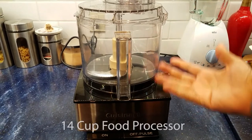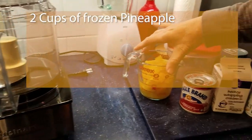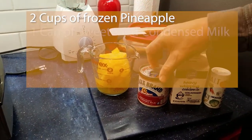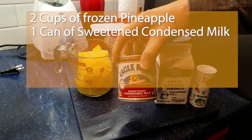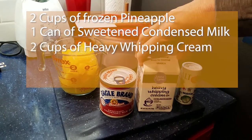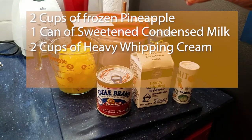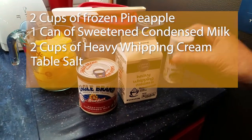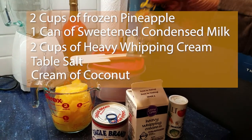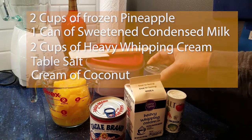Things we're going to need: obviously a big food processor, pineapple — two cups of frozen pineapple — some sweetened condensed milk, one whole can, again chilled, whipping cream, an entire 16 ounces, also chilled, just a little bit of salt, and some cream of coconut. I'm not going to use all 15 ounces, just probably maybe a third or a fourth of that.